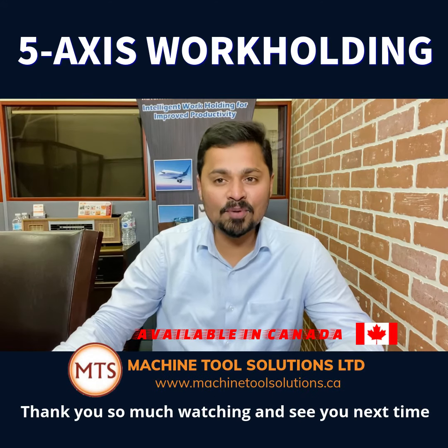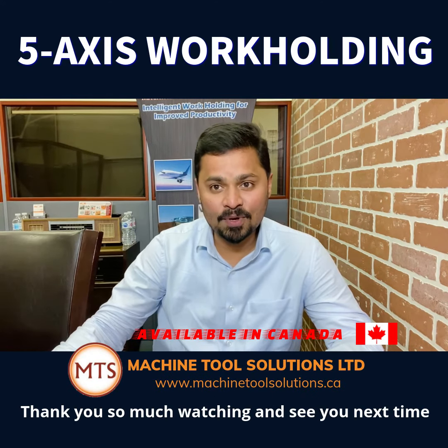Indeed it is. Thank you so much for watching and see you next time with another product review.